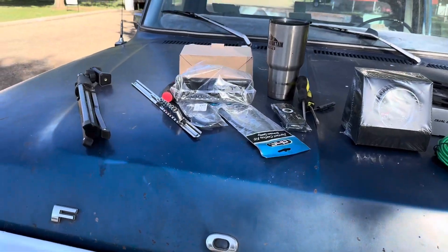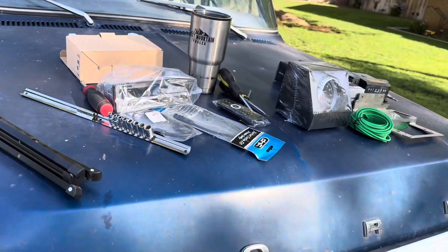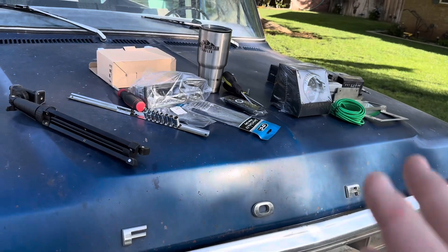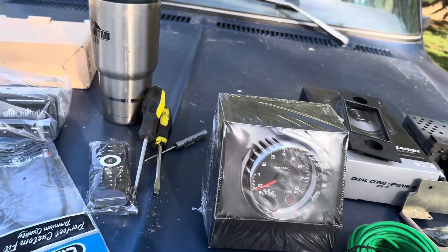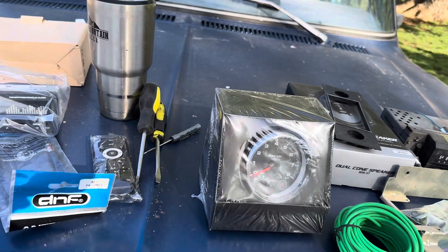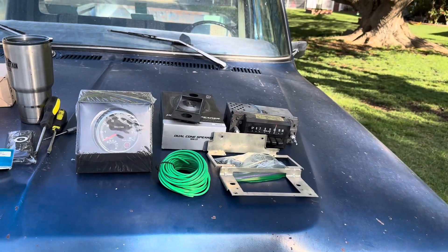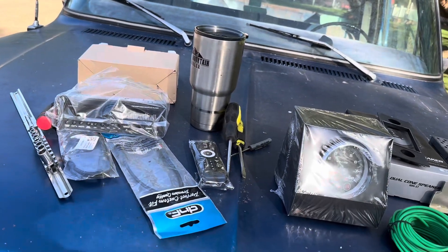So what do we have on the docket today? Just letting y'all know this is going to be a two-part video most likely — the part where we're hooking up the stereo and the part where we're running this. You will see most likely parts from different sides on different videos used a couple times.